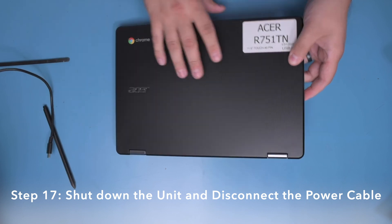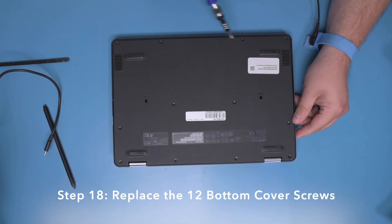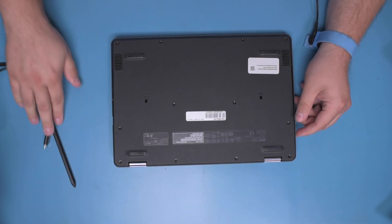Step 17. Remove the power cable. Step 18. Replace the 12 screws into the bottom cover. And now your repair is complete.